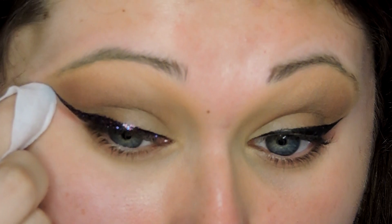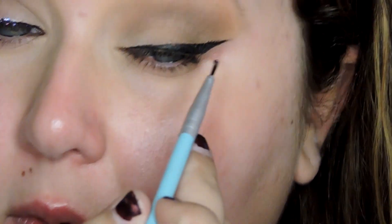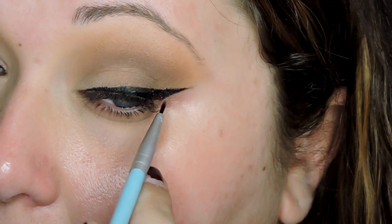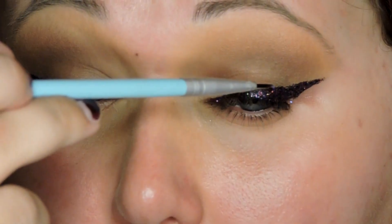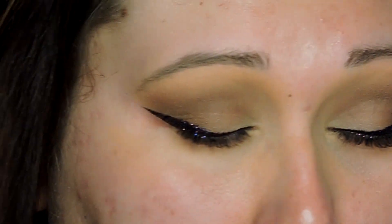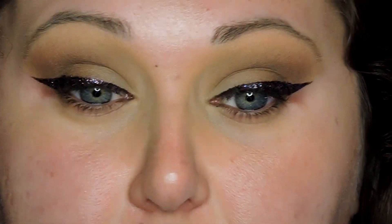I'm going back in with that makeup wipe to clean up that edge, and doing the exact same thing on the other eye — just filling in that glitter line and making it look fabulous. That makeup wipe trick has literally saved my life — going in and cleaning up that outer corner is amazing.